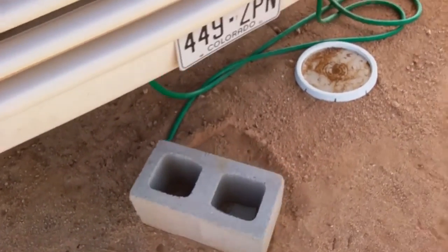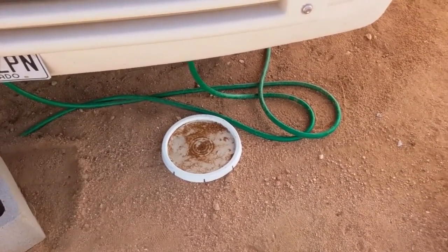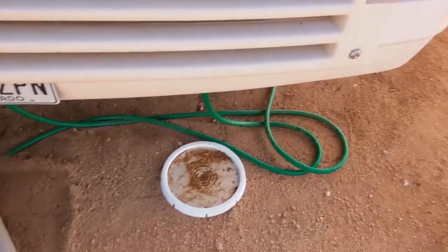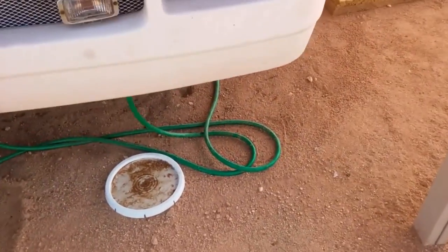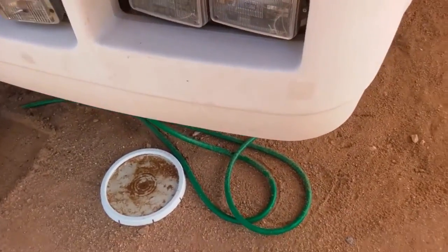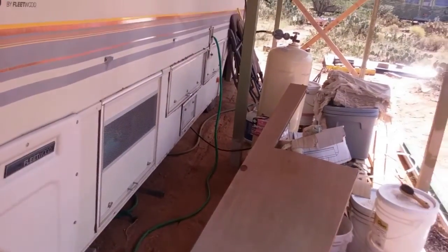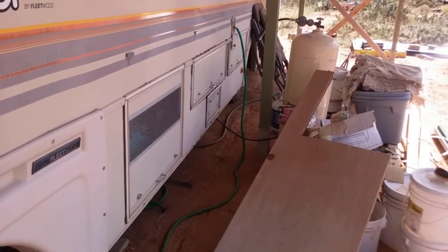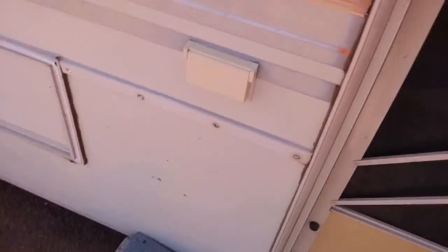I've still got 1,600 gallons or so in that tank. I buried the line all the way up to here to keep it out of the sun. I know you're not supposed to drink from water that's been in a green hose — I didn't know that growing up, I'm 60 years old now — but because I've got it all buried I'm not worried about it. It goes into the RV holding tank, and I run it through my Berkey water purification filter for drinking water.